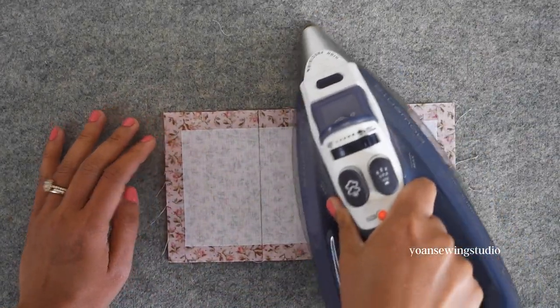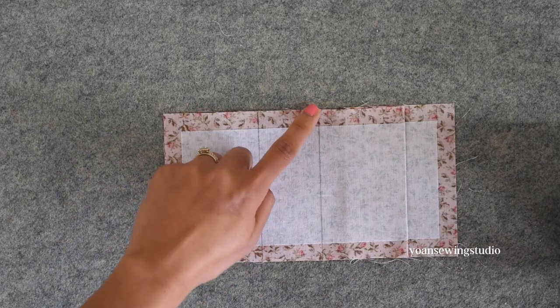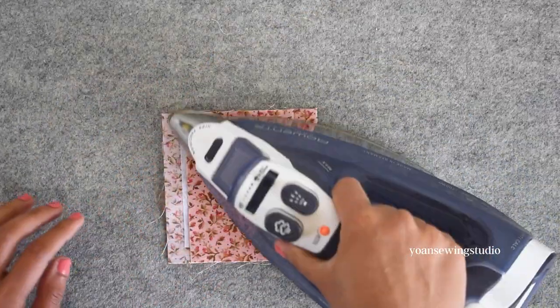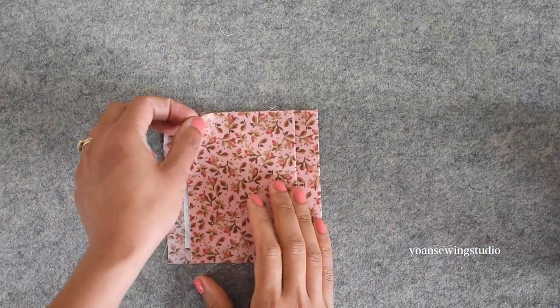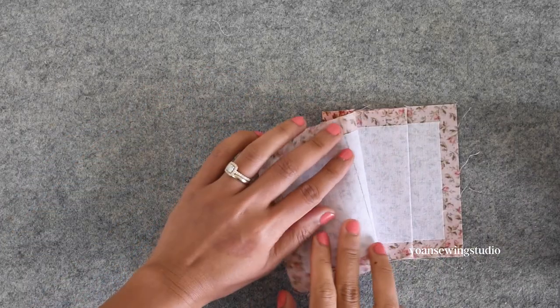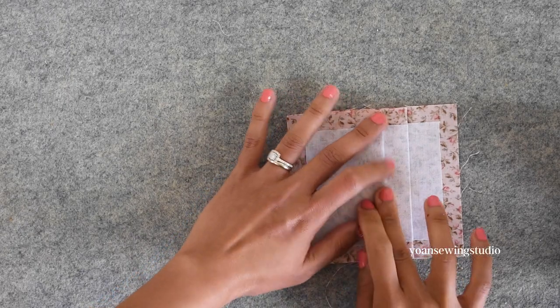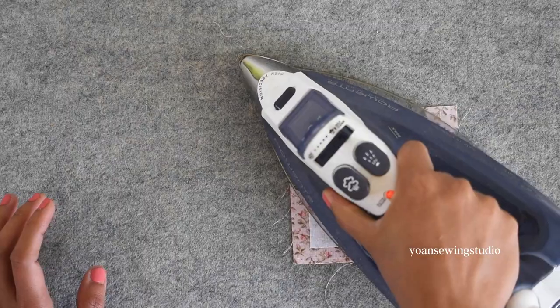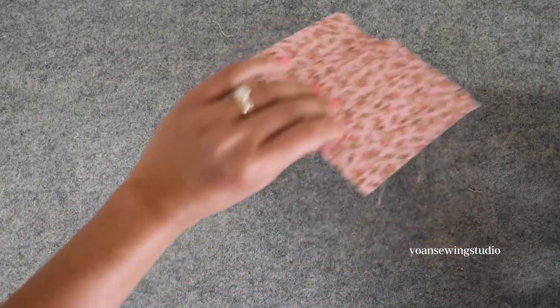Now fold the next line, the two and a half inch line, towards the top and press. Open the fold and fold the last line towards the bottom again, maintaining the previous fold lines, and then press. Flip to the right side and press this really well so you should end up with something like this.